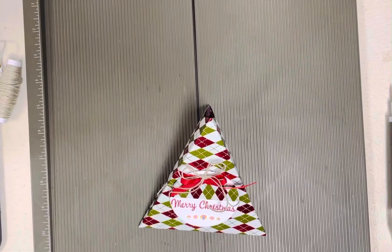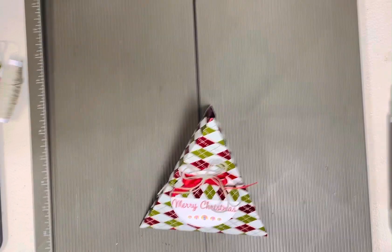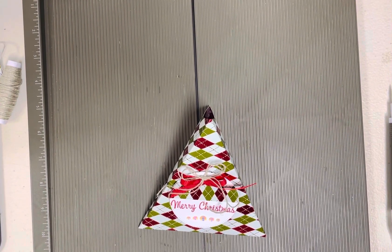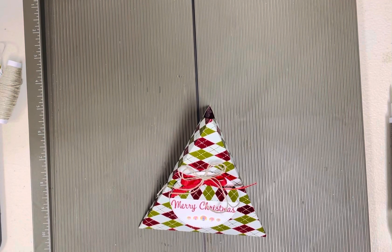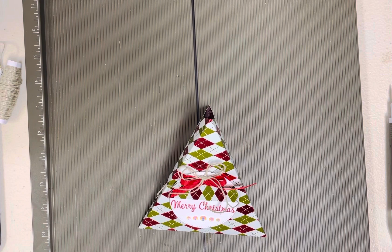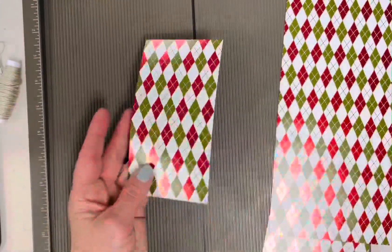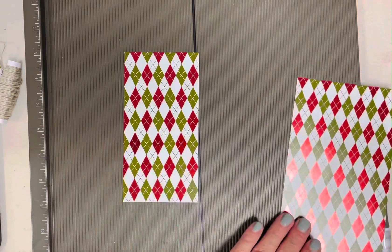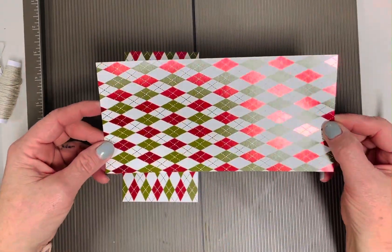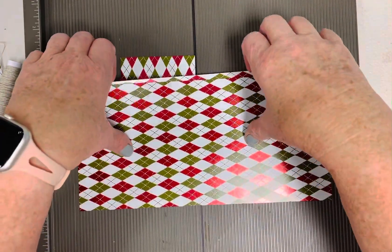What I'm doing is cutting three different sizes of designer paper: a three-inch by six-inch piece, a four-inch by eight-inch piece, and a five-inch by ten-inch piece. I've got those cut — three-inch by six-inch, four-inch by eight-inch, and five-inch by ten-inch.